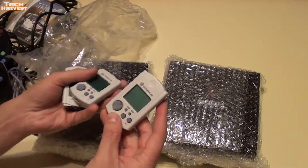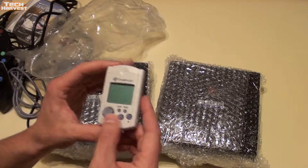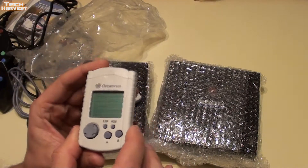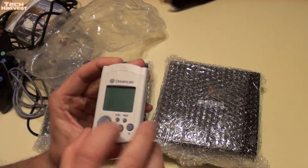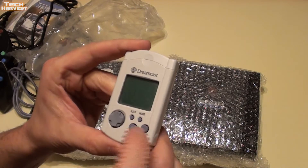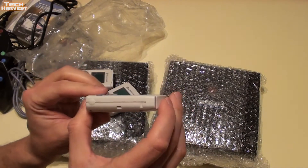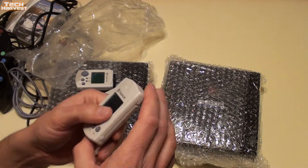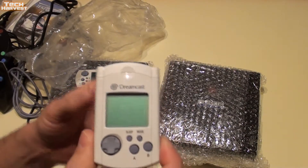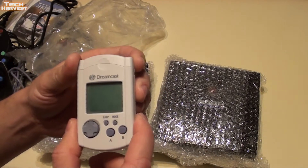I always thought these were such a cool idea. They were kind of underpowered, but you could actually play a game on them. This is an LCD screen — it's a monochrome screen, so only black and white. It has a little controller with a sleep button, a mode button, and A and B buttons. It looks like a mini original Game Boy. You could get them in different colors — the clear colors like you saw on the controller, or the solid original Dreamcast colors.